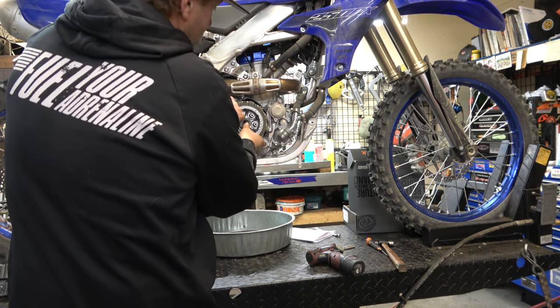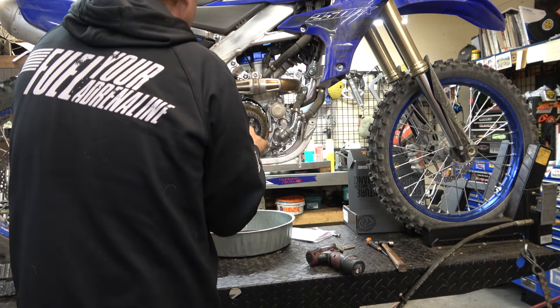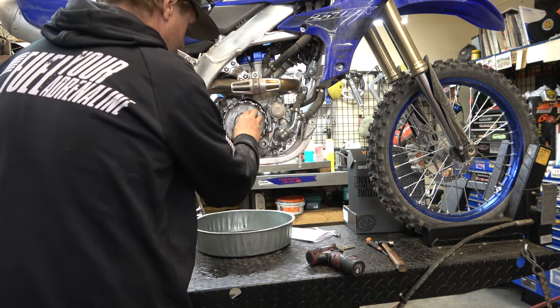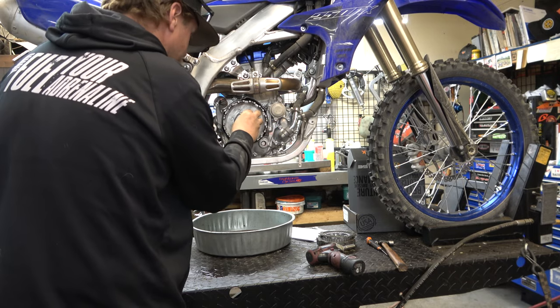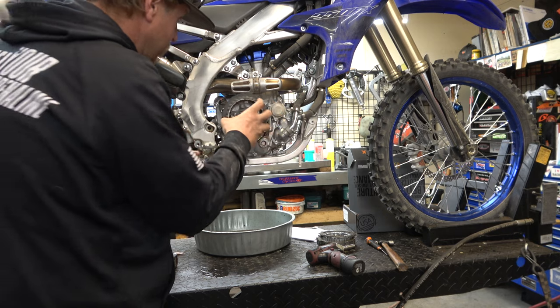Pull this hub right off. Make sure you put this washer back in — this is a spacer. Now we're going to take our Recluse hub.